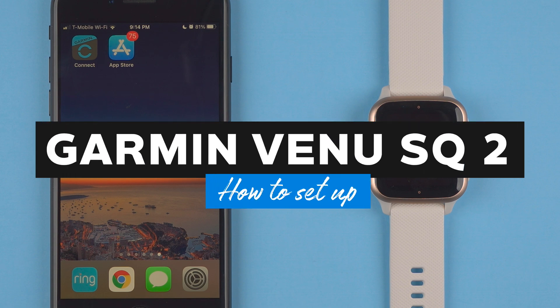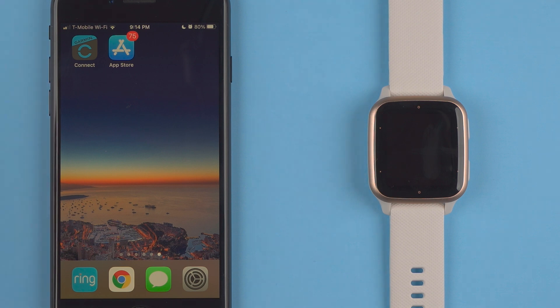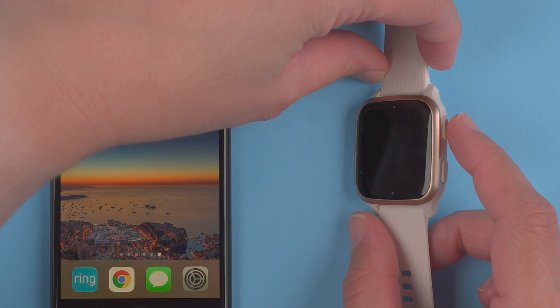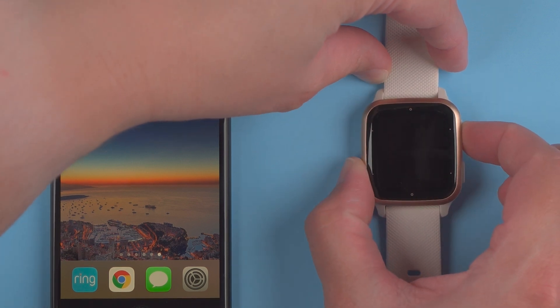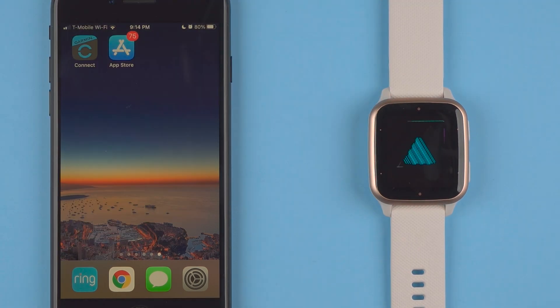In this video I'm going to show you how to set up your Garmin Venue SQ2. First things first, we want to turn it on. To do that you'll want to press and hold the upper button on the right side. I'm going to press and hold and there we have the Garmin logo appearing and a modern little animation showing this is the Garmin Venue SQ2.